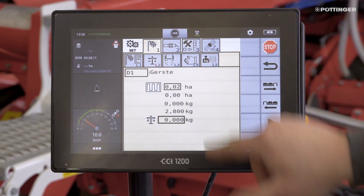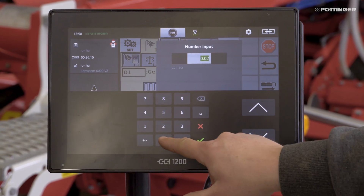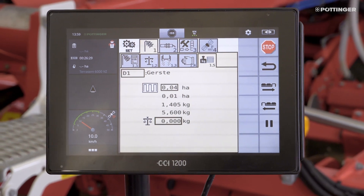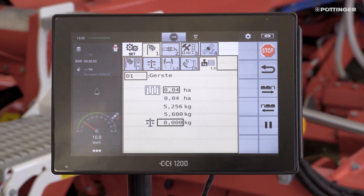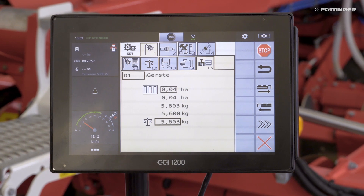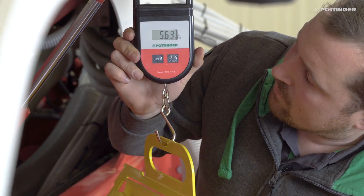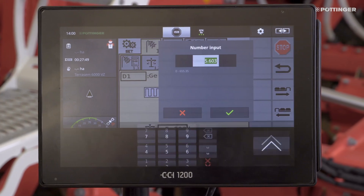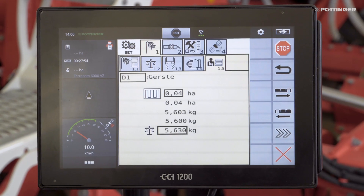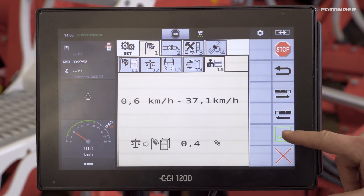Another way to calibrate the machine is the surface sample. To do this, enter the metering unit to be calibrated and the surface area at the terminal. After starting the process, the area is automatically metered. The weight is then entered at the terminal again. The calibration by area must then be confirmed, or cancelled if there was an error.